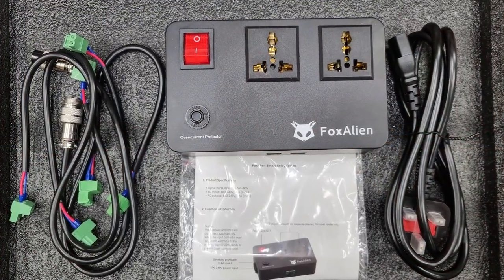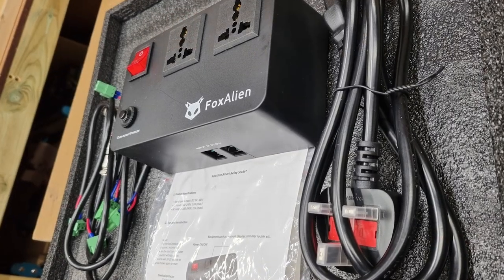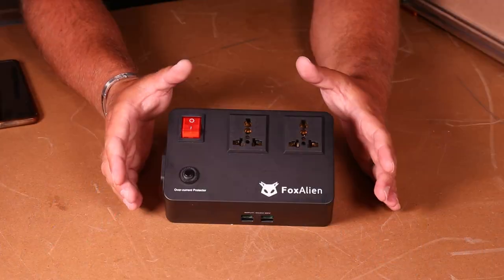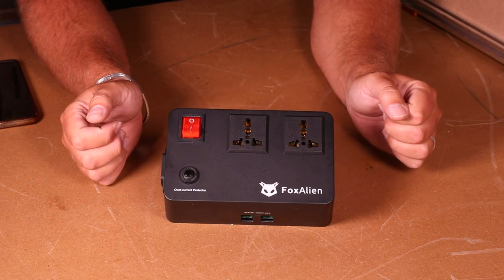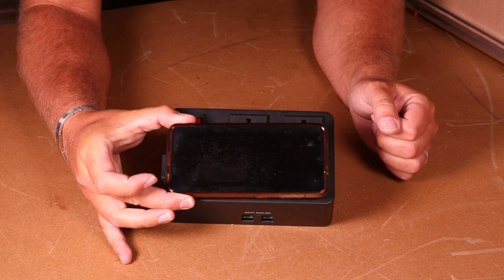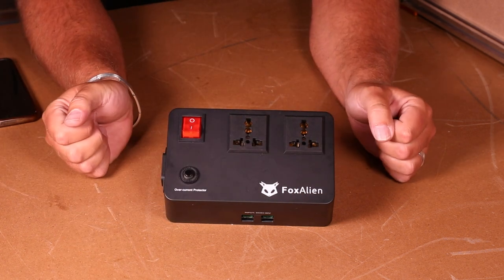The package contains the black box — the smart switch — it also contains the power cable and a few different types of connectors for different CNC machines. The first thing I noticed about this device is it's actually quite compact. If I bring my phone in for comparison you'll see the length and width is not far off, and the overall depth is about two and a half inches.